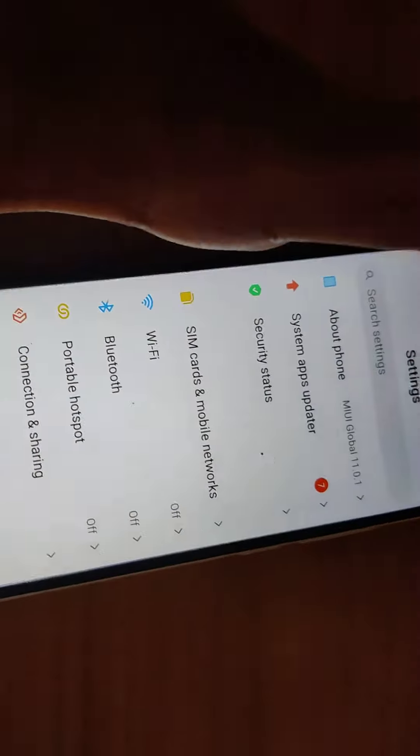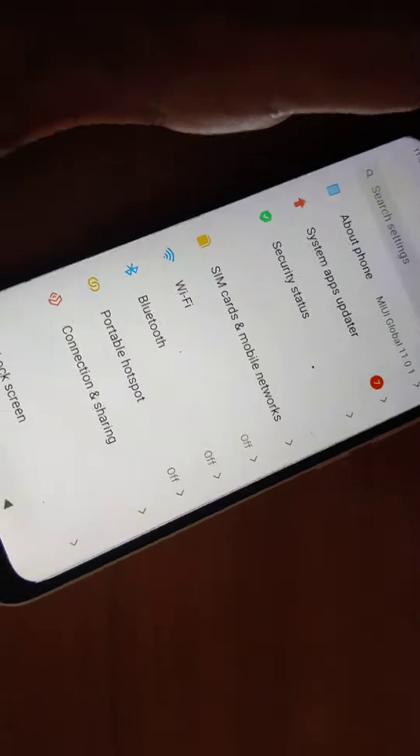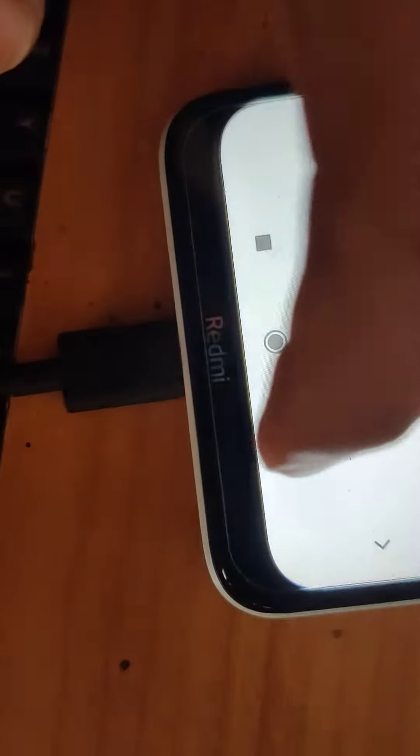The device in my hand is the Redmi 8A Dual, a Redmi phone running on MIUI 11. In this video we are showing how to enable or disable mirror buttons — that is, you can change the home or back button position from one side to the other.